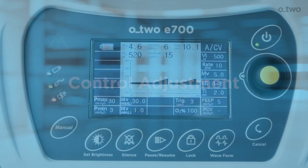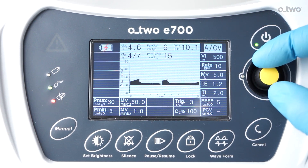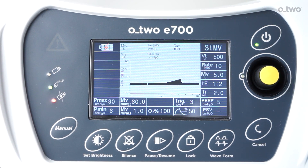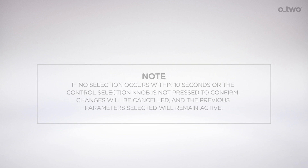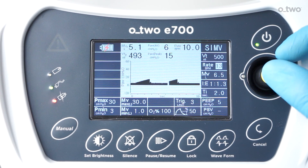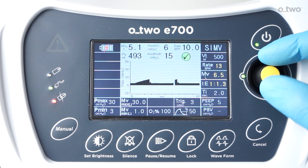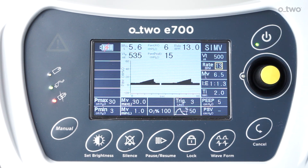To change the ventilation mode, rotate the control selection knob and move the yellow cursor to Section 3. Press the knob and rotate to choose the desired mode, then press the knob again. A checkmark will appear on Section 7. To confirm and activate the changes, press the knob one more time. If no selection occurs within 10 seconds, changes will be cancelled and previous parameters will remain active. To change ventilator settings within each mode, rotate the control selection knob to the required ventilation parameter in Section 6, press and rotate to choose the desired setting, then press the knob again and confirm. Multiple parameters can be changed before making the final confirmation by pressing the control knob.